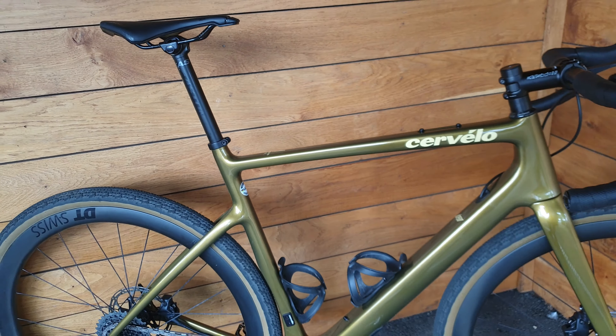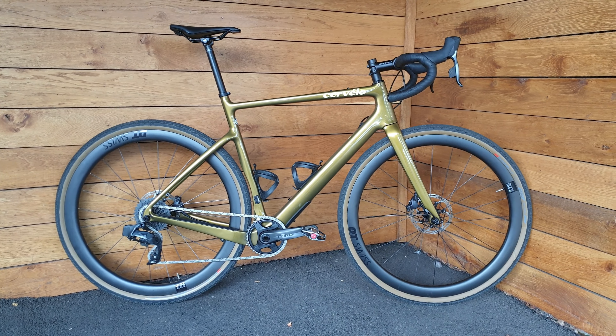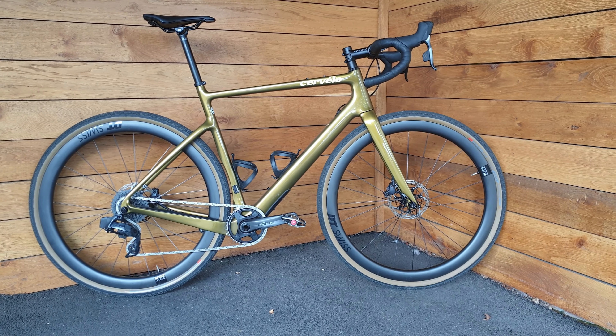We'll be looking to get out on this bike at some point, have a little bit of a test and compare it to Cannondale's new Topstone. Hope you enjoyed this video — please subscribe, comment and like. Thank you.